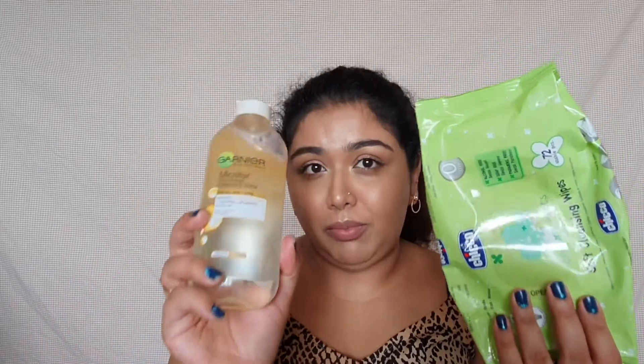Hey everyone, welcome back to Shreesha's studio. In today's video, I am showing you all how to remove the makeup with simple steps just by using a wet wipe and a makeup remover. Just in case you all want to see how I created this look, I will leave the link in the description box. Go check it out. So let's get started.